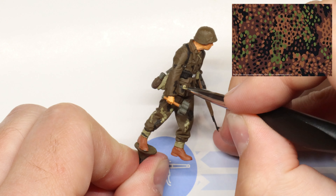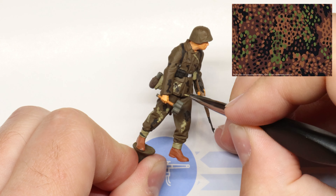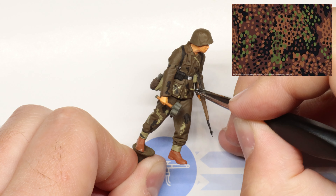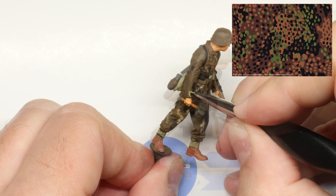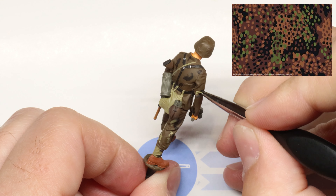You might notice that my colors aren't 100% matches to every reference photo you're going to see. At this point late in the war, several smaller factories were pumping out these uniforms, and with the shortage of dyes and other raw materials that were plaguing the German armaments industry, in reality camo colors would vary significantly from uniform to uniform.